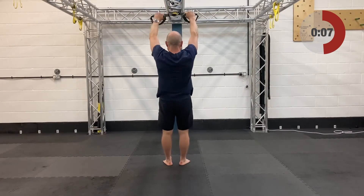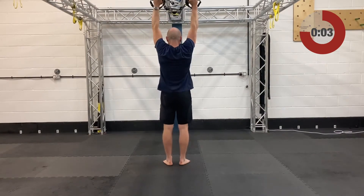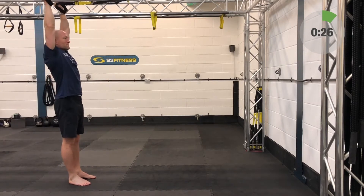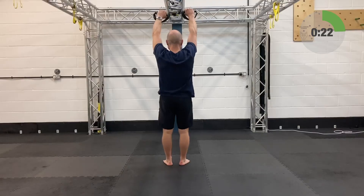Third set coming up. If you need to, you can put one foot forward and one foot back in an offset foot position. As you pull, you can drive off the back foot — it's like a little helper to get you over any sticking points.